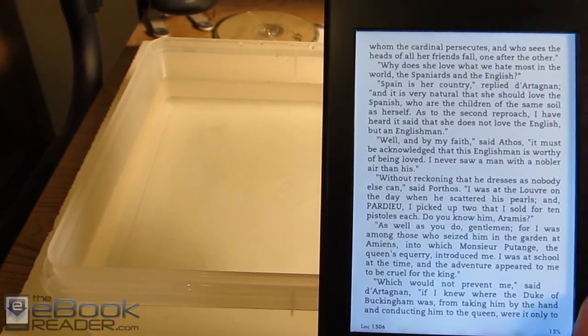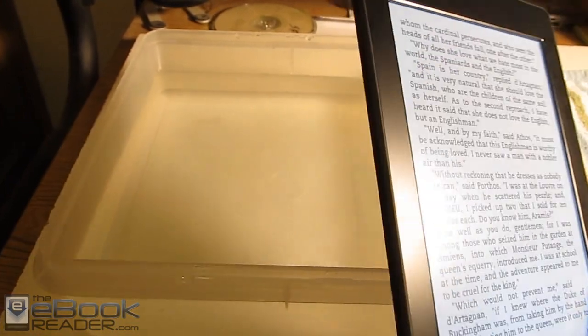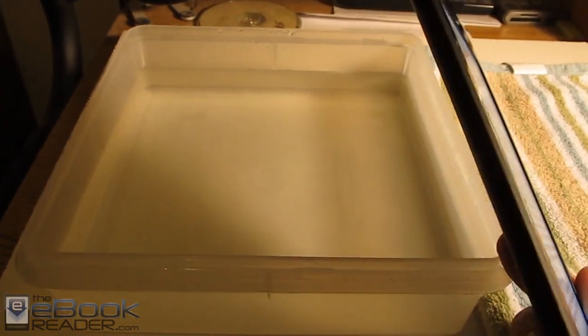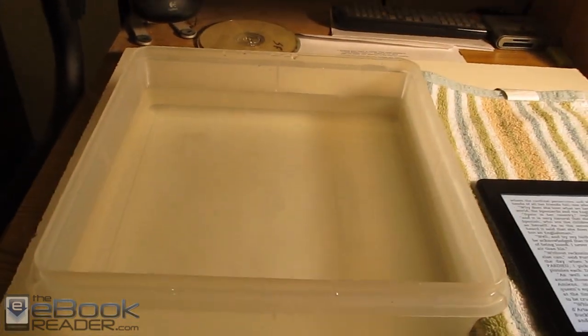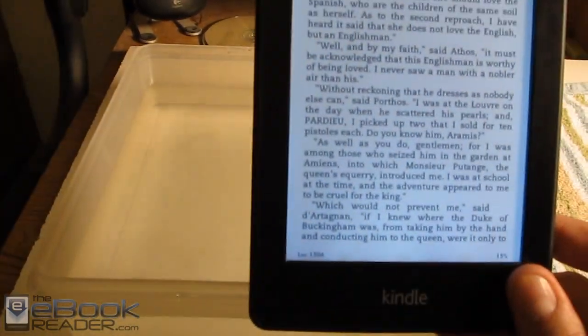Hi everyone, I'm Nathan from TheEbookReader.com. For this video review, I'm going to give you guys a look at something different. This is a Kindle Paperwhite, but it isn't an ordinary Kindle Paperwhite. This one I got from a company called Waterfy out of San Diego, and this one is in fact waterproof.